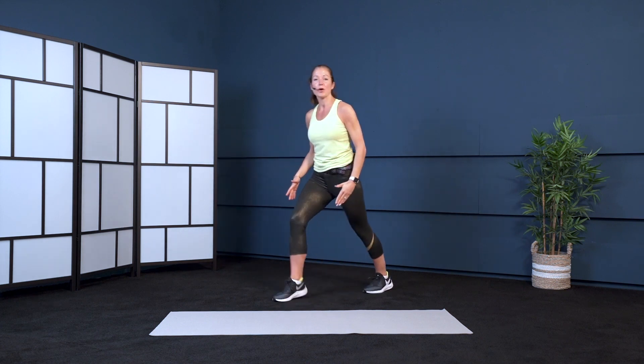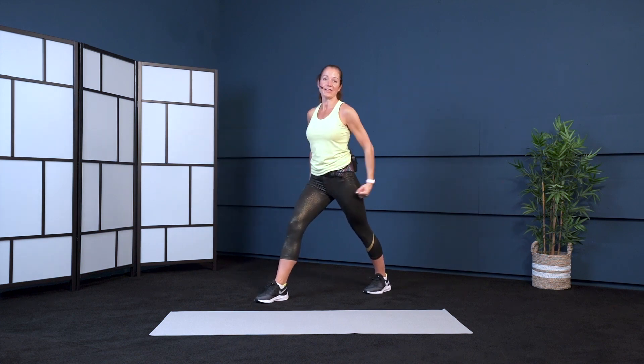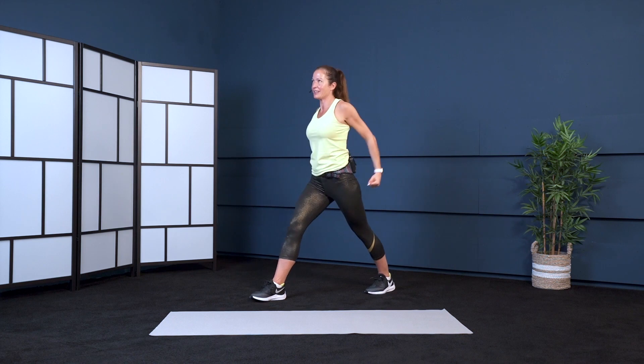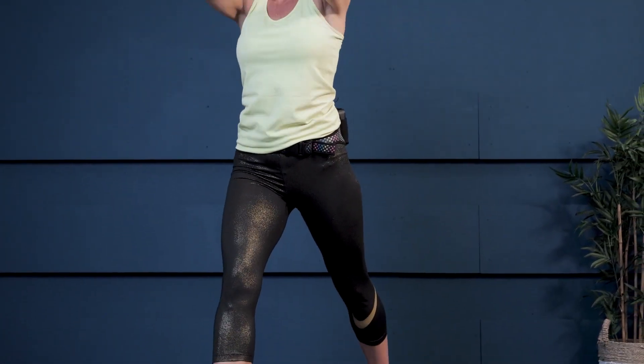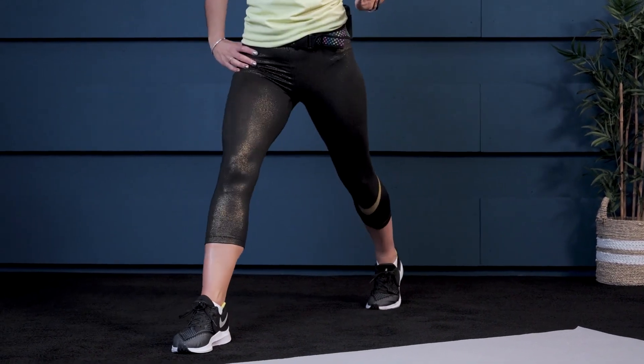Change to the other side, bring the opposite leg back. Lift up the heel — higher and strong. One more. Okay, take the leg back. Here's the lunges, just like we did on the other side.